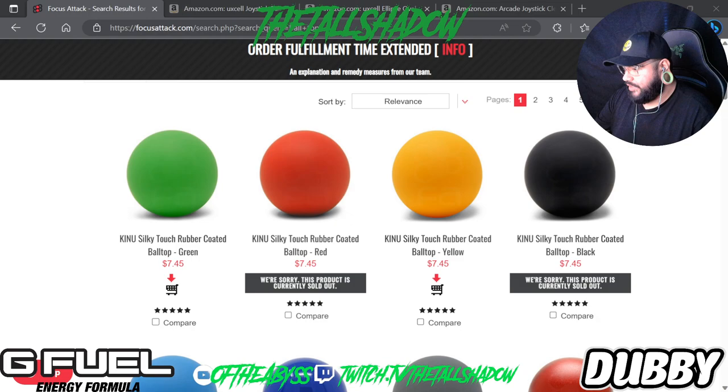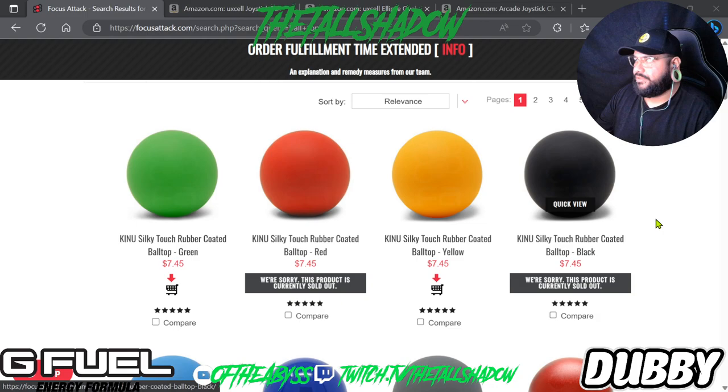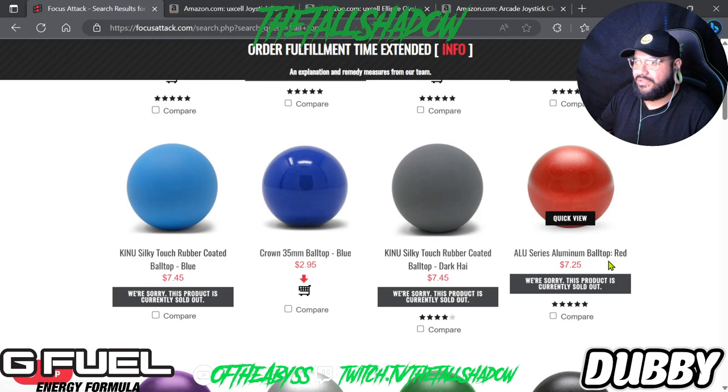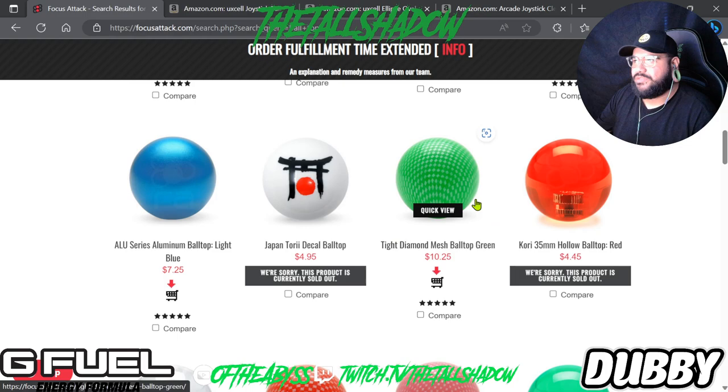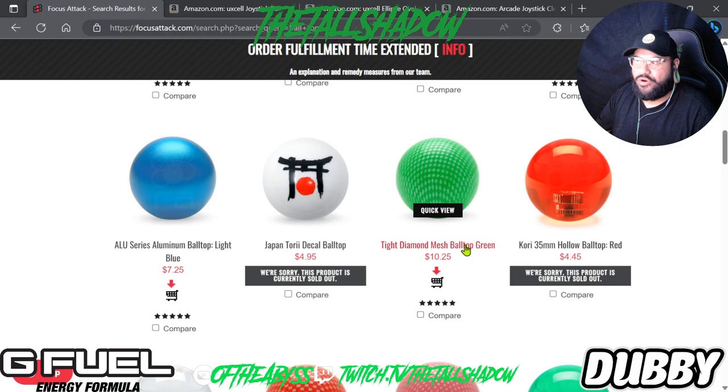Aside from that, let me show you some options online — there are so many to choose from. Some are standard ball tops but with rubber on them, which I didn't even know was a thing. There are aluminum ones which probably have more texture as opposed to the regular chrome that's flat and shiny. There are even mesh ball tops, which is insane. I'm not a fan of ball tops so I wouldn't order one unless I found one locally at a really low price.